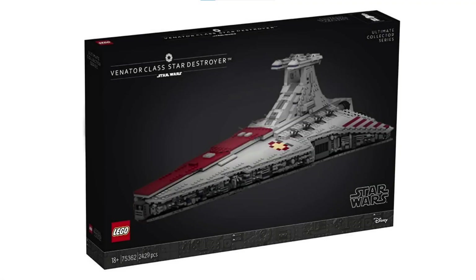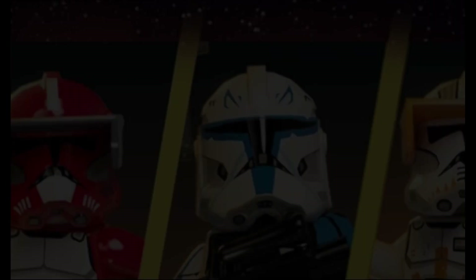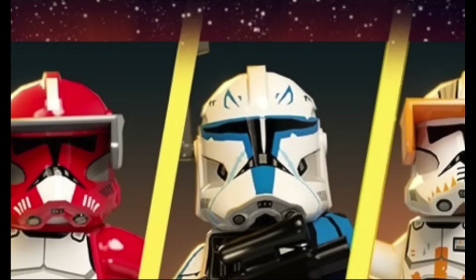Alright everyone, that's everything for today's video. Tell me your thoughts about the UCS Venator in the comment section down below. Do you think it'll end up being overpriced or not? Do you think it'll end up being a good set or a bad set? And do you think that the Phase 2 Captain Rex minifigure will be amazing or a disappointment? If you haven't already, please remember to hit the subscribe button, ring the notifications bell, and leave a like on the video. Bye!